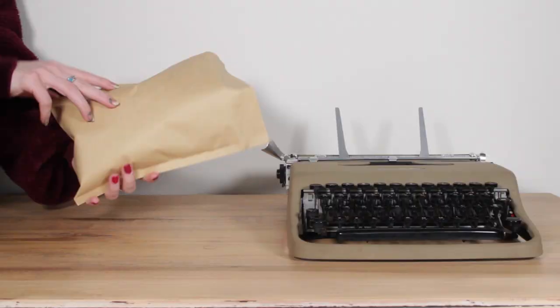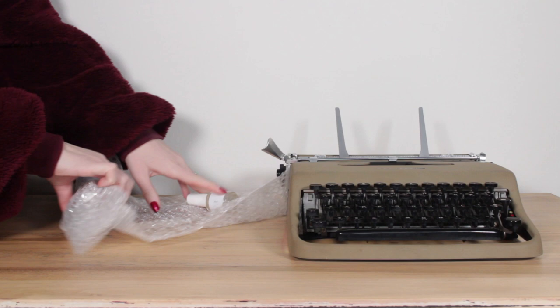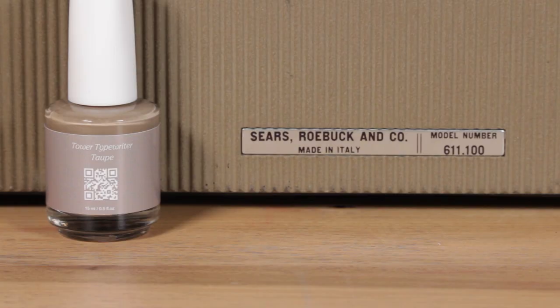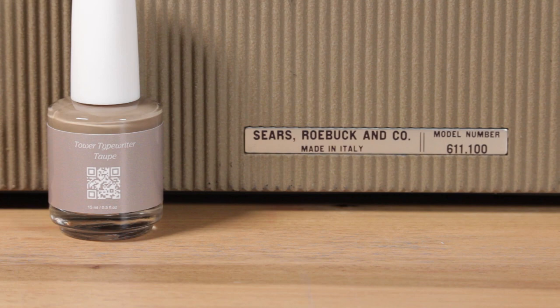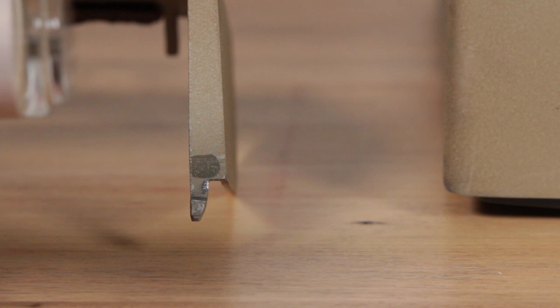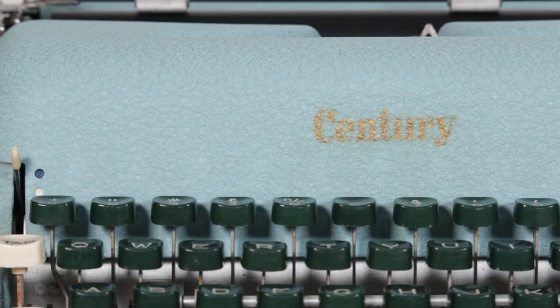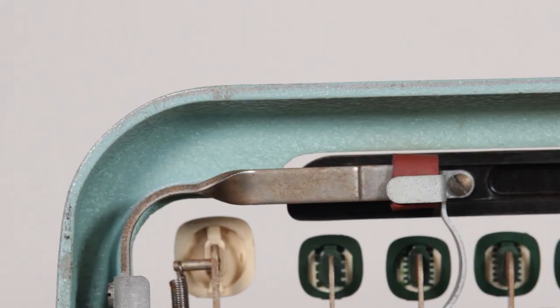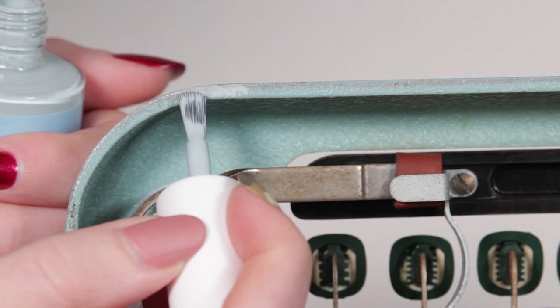Blank Beauty was the first to arrive. When I opened the package, I was actually shocked — the bottles have your selected color as the custom label along with your chosen name for the polish, and they also have a QR code that takes you to their website. Just setting the bottle next to the Tower Chieftain, I could already tell this color was pretty close. I swatched Tower Typewriter Taupe right above the Orly All of You Kelly swatch — you can tell it's super green on the machine — and Tower Typewriter Taupe was almost dead on. I also tested the Sentry Consul Cyan on the bottom of the machine and found it was a little light compared to the machine, but that's more on me than Blank Beauty since I didn't take as much time trying to match that one.